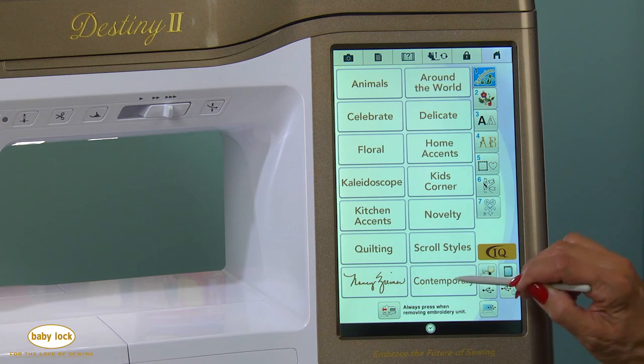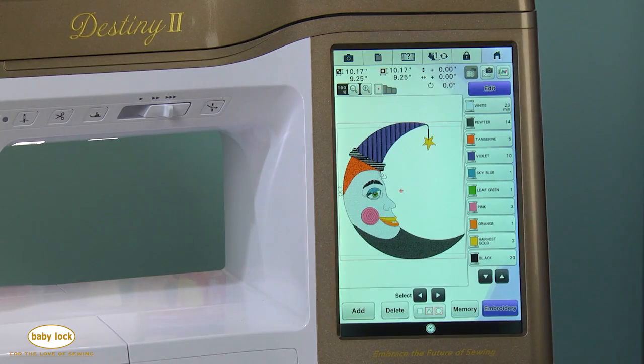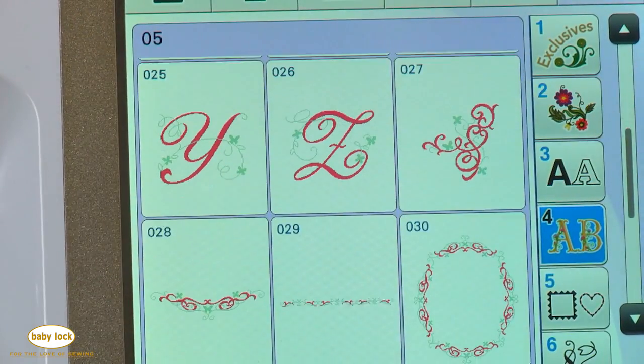There's a new contemporary design folder with 20 new designs, some of them very large. There's also a new jumbo font called Vine with some nice embroidery designs along with it.